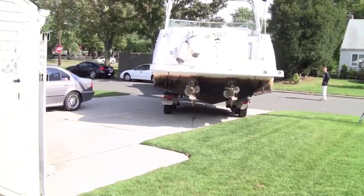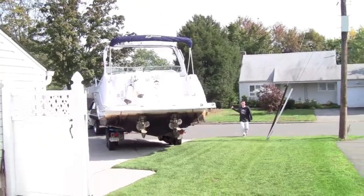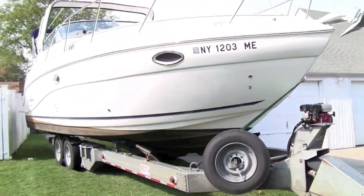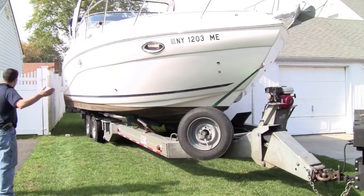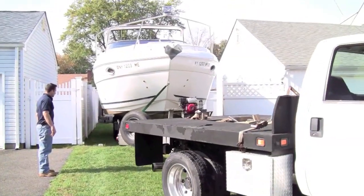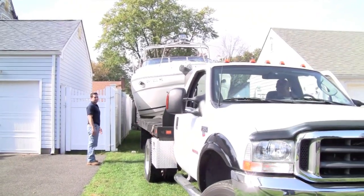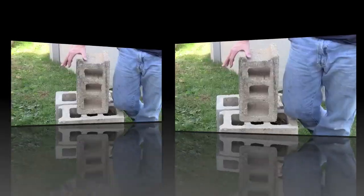And this is why you need to have a good guy to bring your boat back. Because if you can be on the phone and back this boat up, you're incredible. Not this side, Tommy — you're on this side.